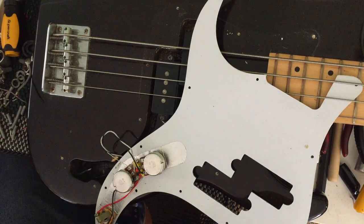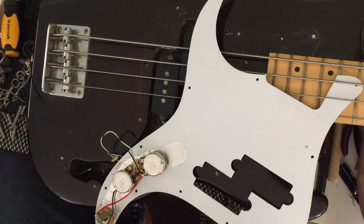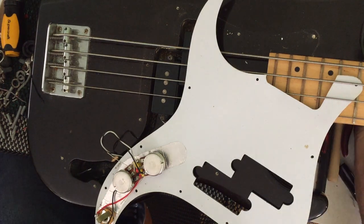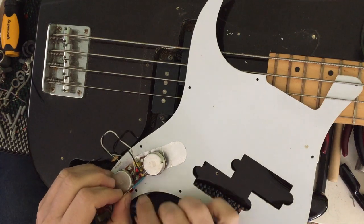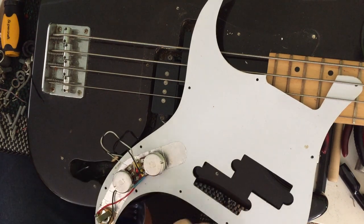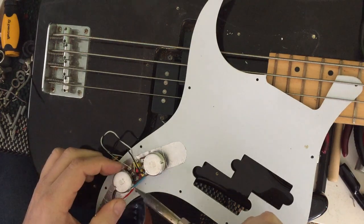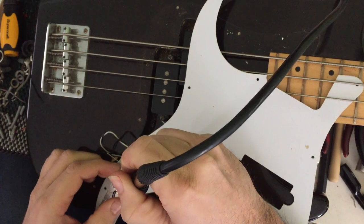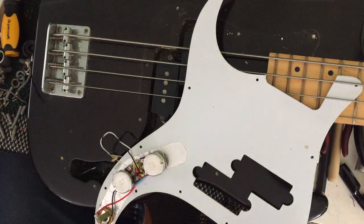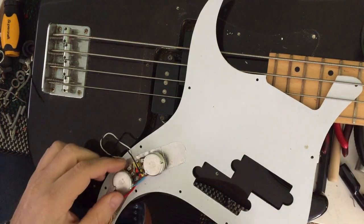Let's get the cap soldered into place over here so it's nice and sturdy. I'm going to put some heat shrink on the cap here on this leg, just so it doesn't make contact with anything else. The heat shrink doesn't have to be heat shrunk — it just needs to sit somewhere and look good and not make contact with anything. I'm going to pre-tin the area where I want it to make contact and ground. Then we snip off the excess because we don't want that floating around inside our instrument.